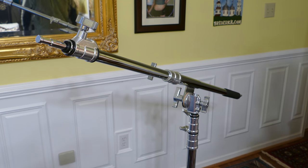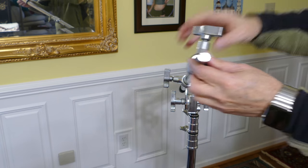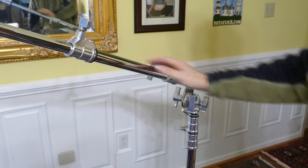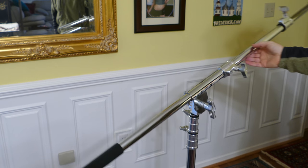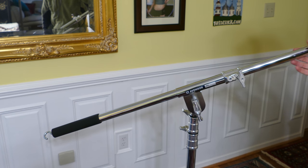We're looking at the Avenger D600 Mini Boom, chrome plated, and this is from B&H. This is a fantastic boom, and it goes great on the Avenger C-Stand that I have reviewed previously — just really well made. This is made in Italy.